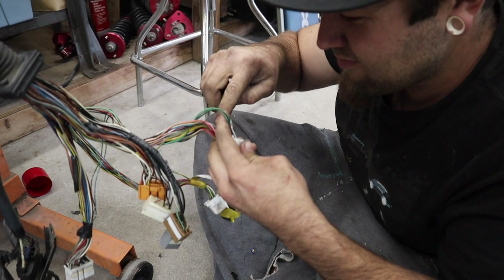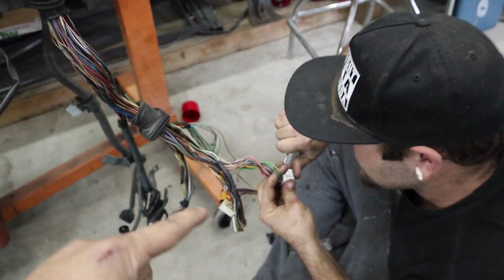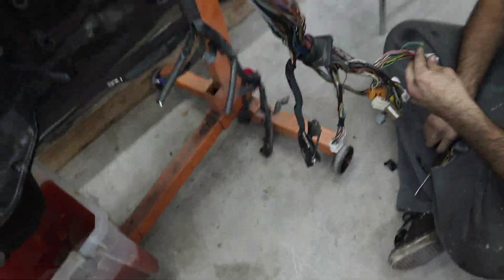Can't ever have Casey come over without putting him to work, so he's going through the wiring harness right now, unpinning some of the wires I don't need anymore because they're for the automatic transmission. We're going to try to remove them and get them out of the harness.